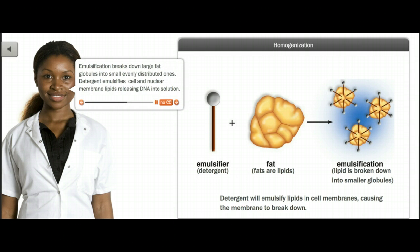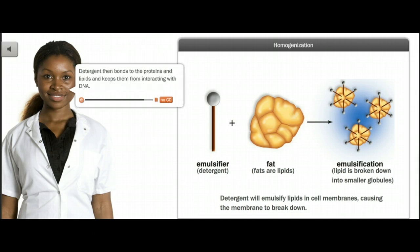Emulsification breaks down large fat globules into small, evenly distributed ones. Detergent emulsifies cell and nuclear membrane lipids, releasing DNA into solution. Detergent then bonds to the proteins and lipids and keeps them from interacting with DNA.